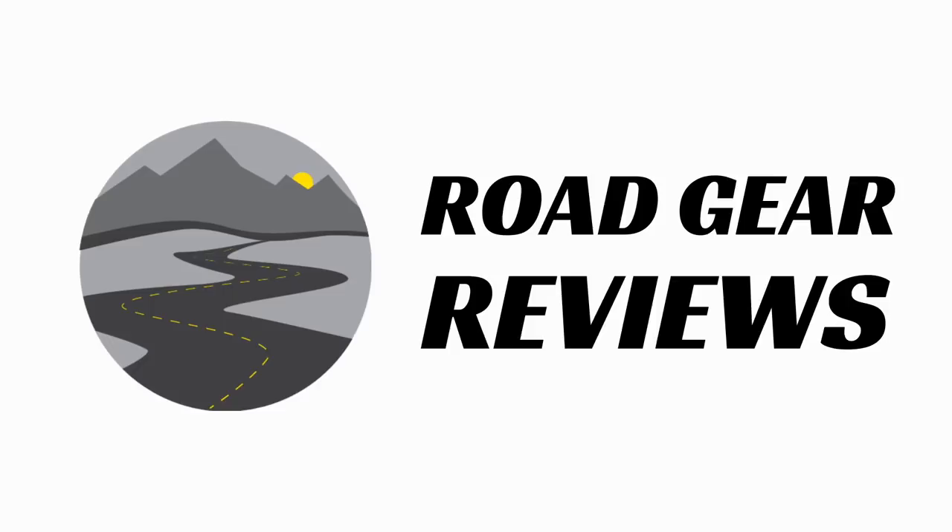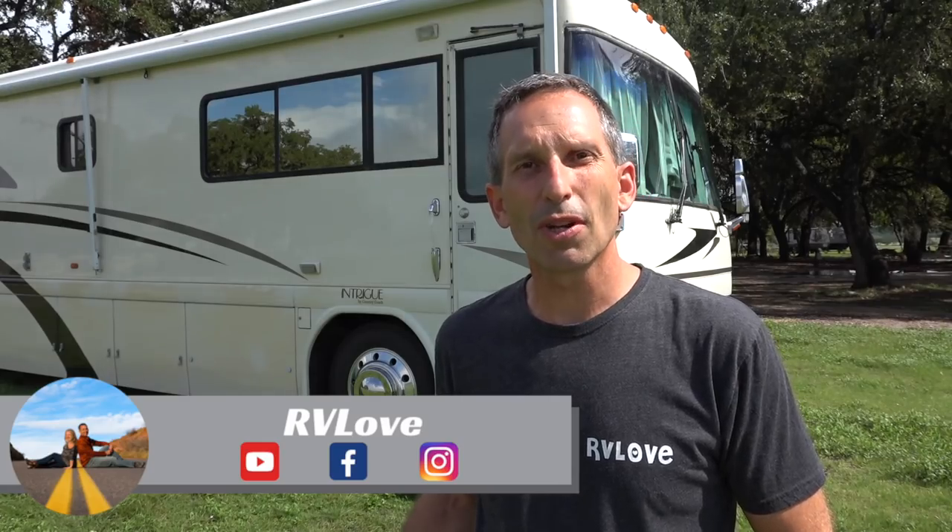Welcome to Road Gear Reviews. I'm Mark from RV Love and today we're talking about ADCO Tire Covers. Stay tuned. Welcome back to Road Gear Reviews — again, this is Mark from RV Love and we're talking about ADCO Tire Covers.